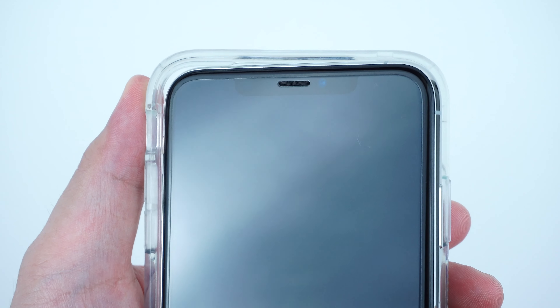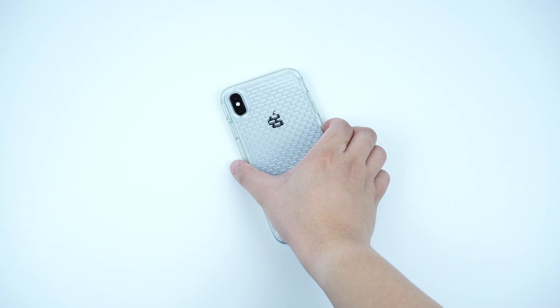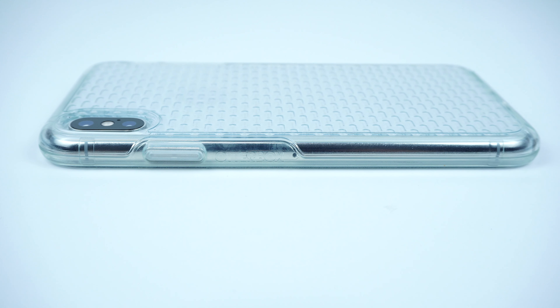To install the case, simply snap the device into the case and you're good to go. Taking a closer look at the side of the case is the power button and the OtterBox branding. On the other side of the case is the cutout for the mute switch as well as the volume buttons.